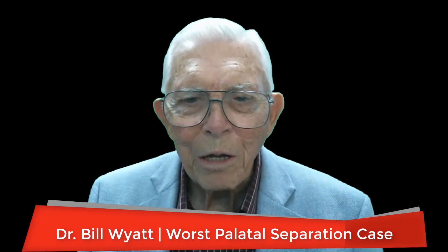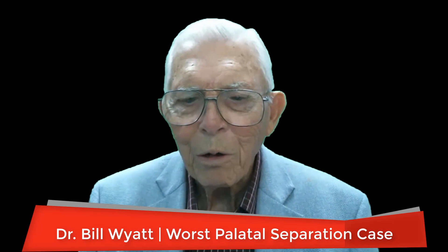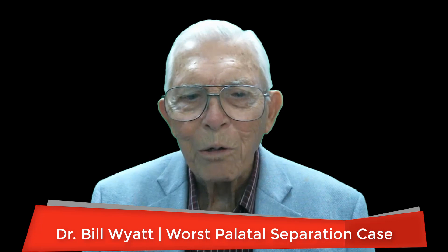Good morning again. This is Dr. Bill Wyatt with the American Orthodontic Society, and I want to talk to you a little bit about one of the worst palatal separation cases I ever had — the most separated case I had. This was years ago, and this young lady had more than just a mouth-breathing problem.